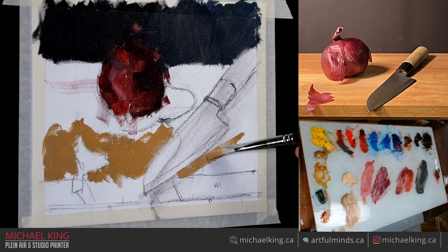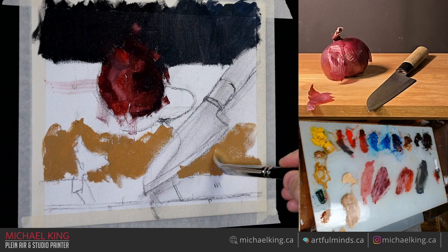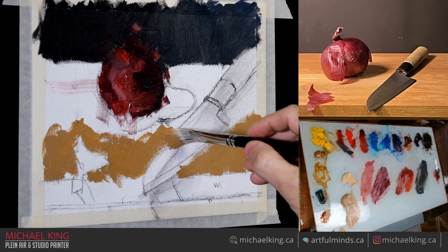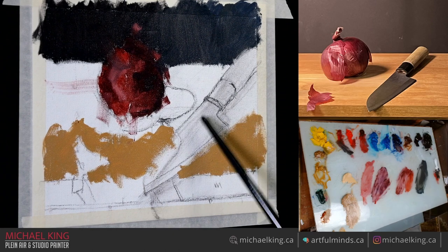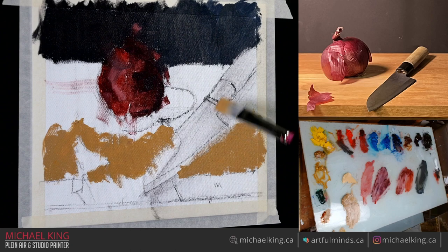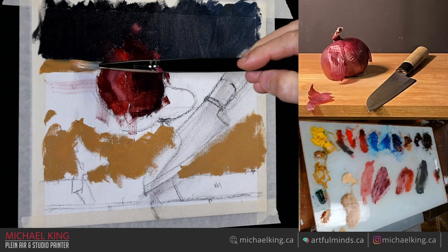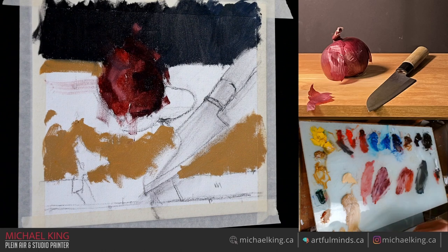I am cutting around the other objects to an extent — I'm letting it be there but I am cutting around because stuff like the onion, with the translucency of the onion skin, I'm going to need it white. The knife is going to be great anyway so if I lost a bit of it it's not a big deal. Sometimes I'll lose something entirely and bring it back later — it really all depends on the subject.